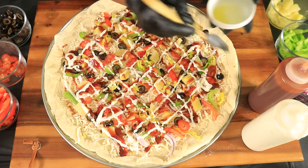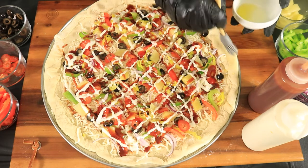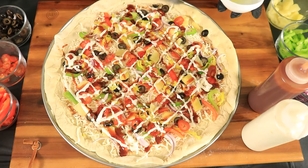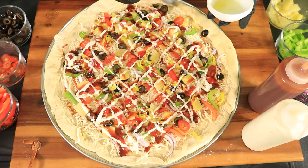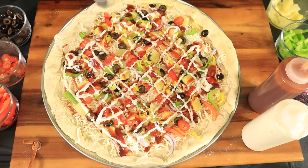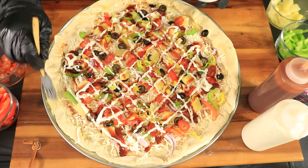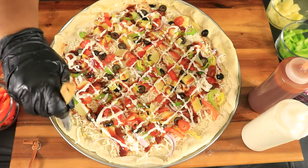Next, you want to brush the edges of your pizza with oil to ensure that you'll get that nice golden crispy crust. Then place your pizza in your preheated oven for about 8 minutes.